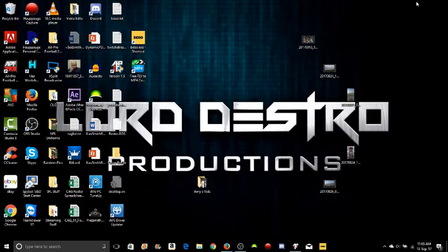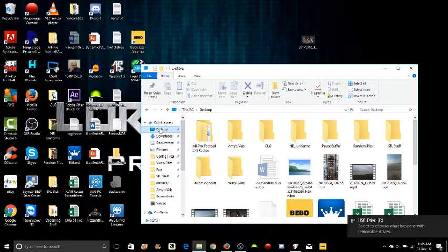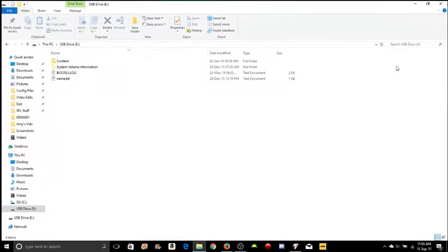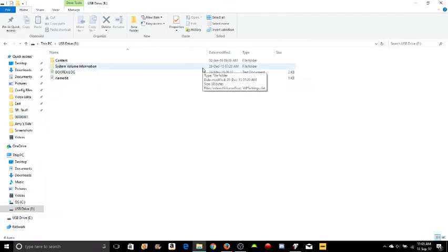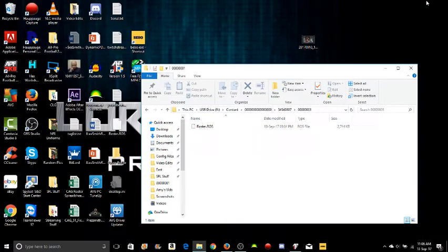Now, what I would do — bring up your window and look for your flash drive. So bring your flash drive up. This is your flash drive. You'll see the very first folder, the only folder there, that says Content. You want to double-click it. The very first file should say all zeros; it might say something else. Either way, you want to double-click it. Keep double-clicking the top folder until you find the roster.ros file. That's where your roster.ros file is on your flash drive.